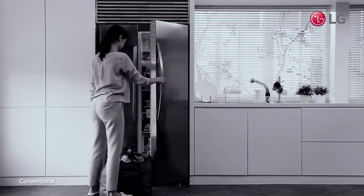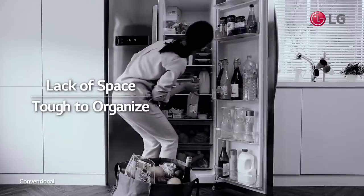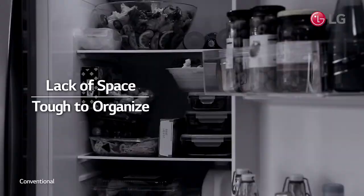Have you had difficulty putting things in your refrigerator after shopping, due to a lack of sufficient storage capacity?